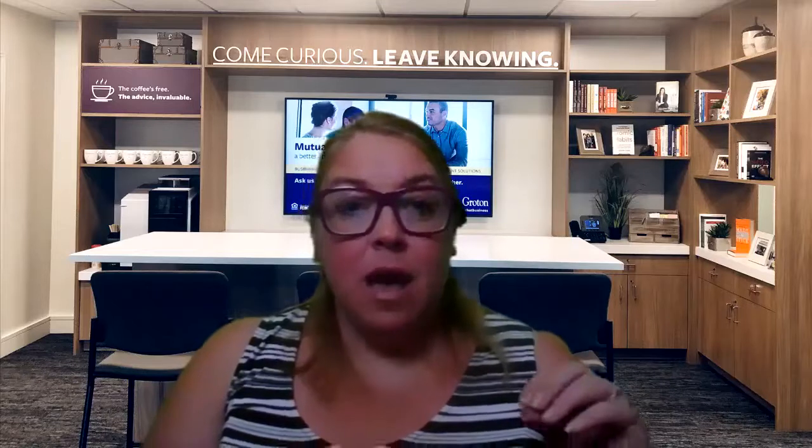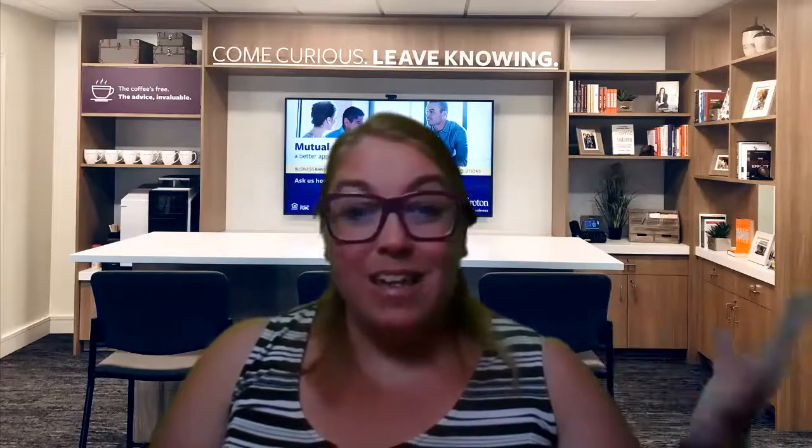Hi everybody and welcome to Chelsea Grotonbank's Facebook video. Today we're crafting with Chelsea and we're making scrunchies. Scrunchies are a great first sewing project for any child or adult. They're easy to make and kids can either use them or give them to a parent or a friend, and it is in style right now.